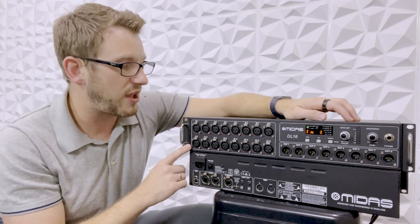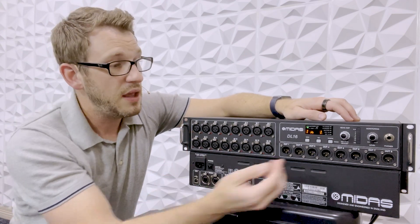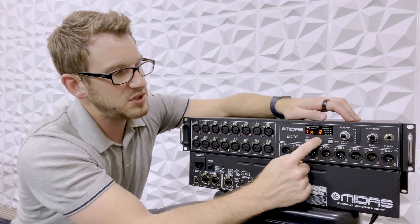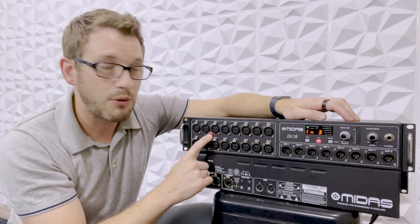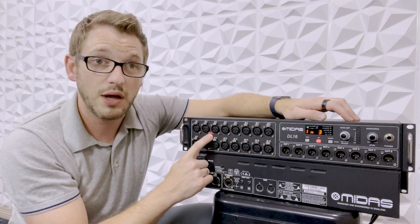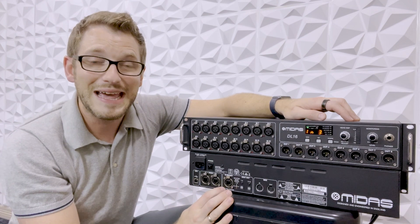If we were wanting to turn on phantom power on, say, input 3, I would go to input 3 and then just press 48 volt. We can see that our phantom power light is turned on on input 3. To turn it off, we can just hit it again.